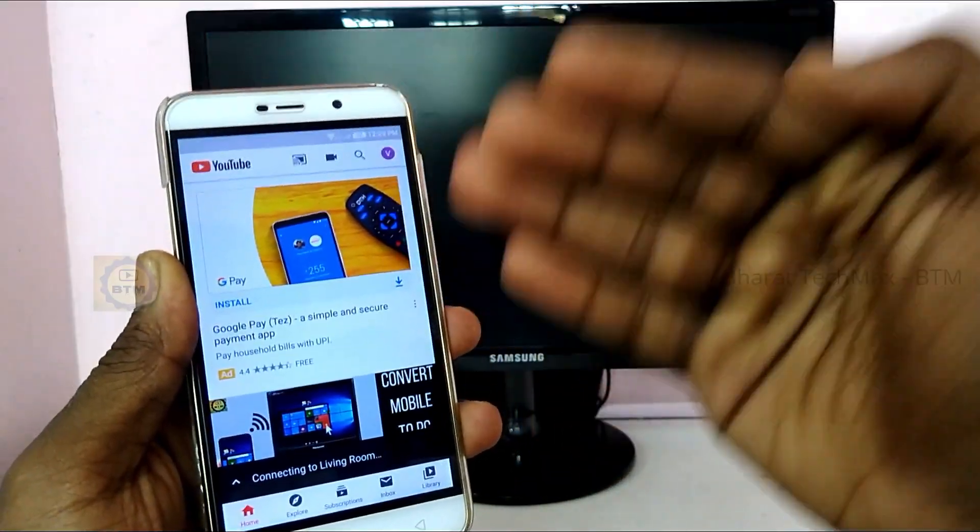We are going to talk about a smart TV on LCD LED TV. We are also going to talk about smart TV. That is why we are going to talk about a smart TV on this TV, and if you are going to talk about a smart TV, you can use it.